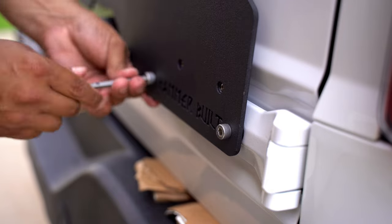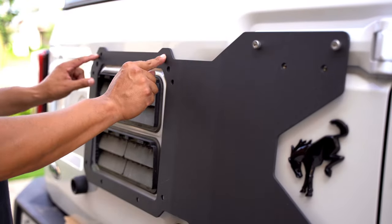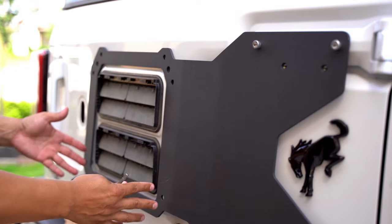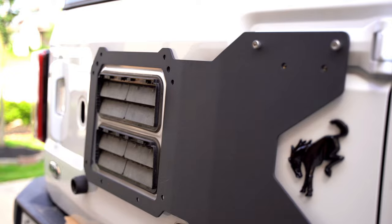I'm just going to install these screws finger-tight for now so we can make sure that the spare tire carrier will actually line up with these holes, and once everything lines up, then we can go ahead and tighten everything together.